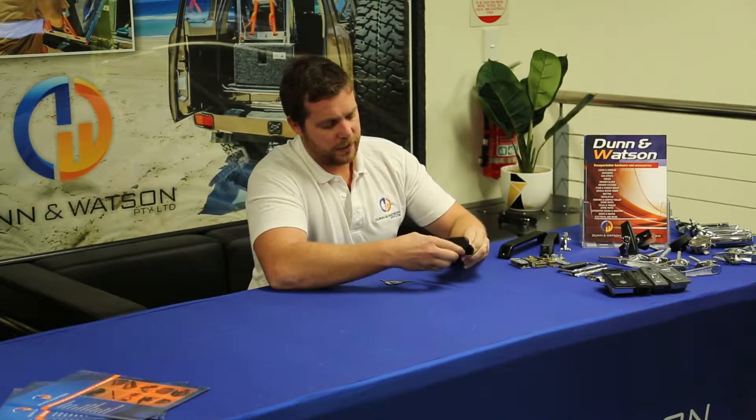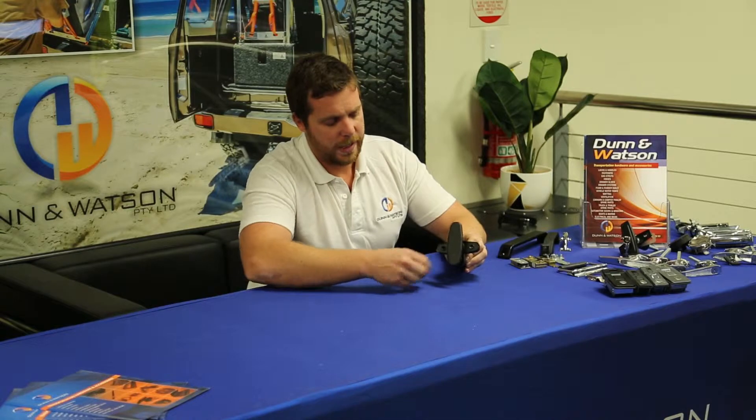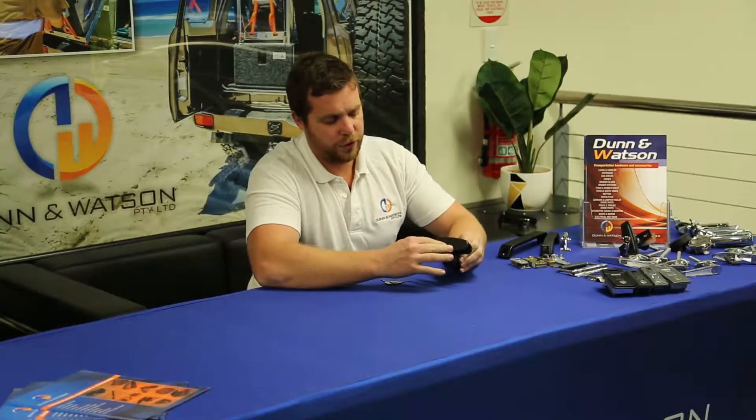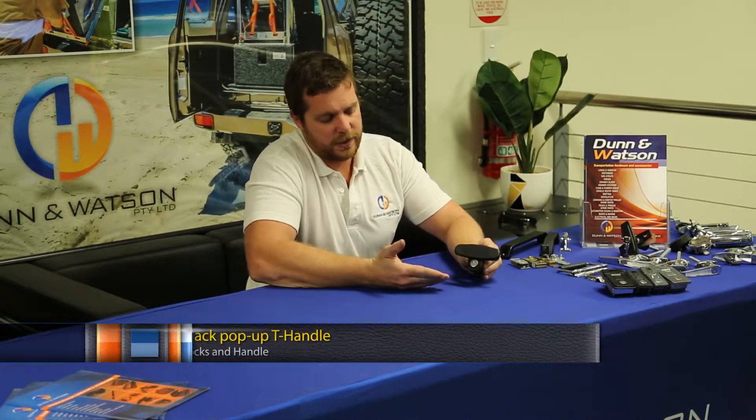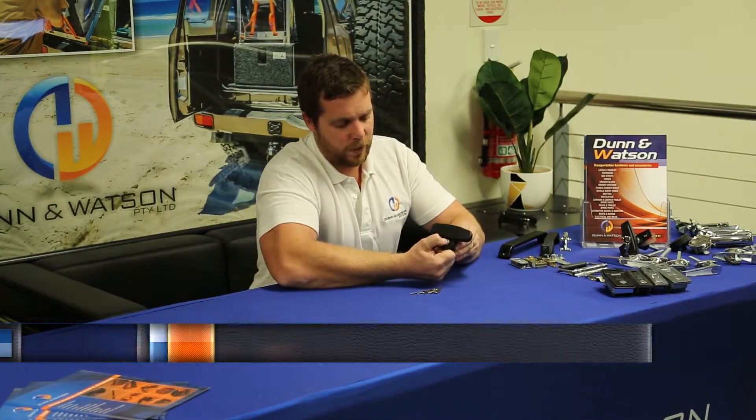It has concealed fixings for installation, so when you turn the handle, the handle gets screwed here, and obviously when you lock up the handle and use it and leave your vehicle or your toolbox, the fixings are concealed and there's no way in. It's key locking, which means when you insert the key and lock it, there's no way to gain access.